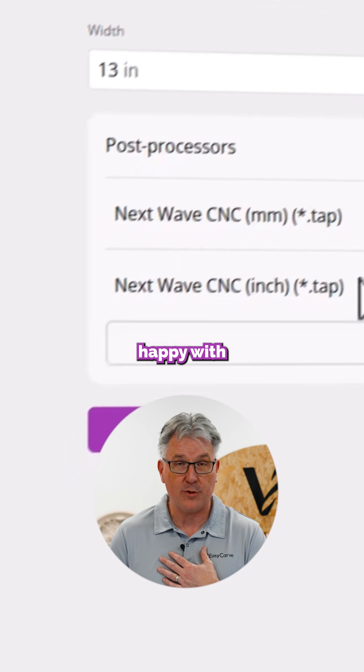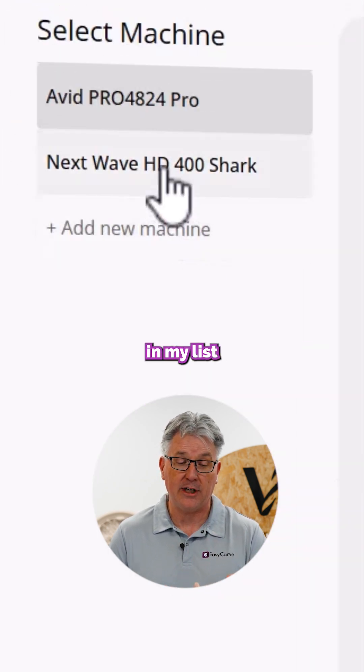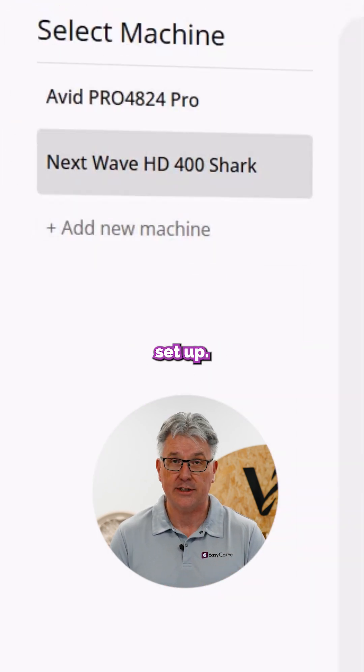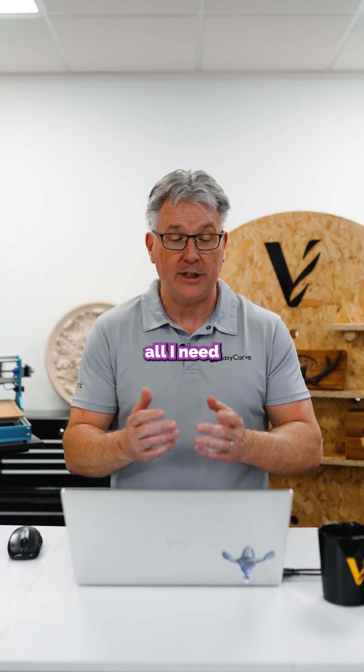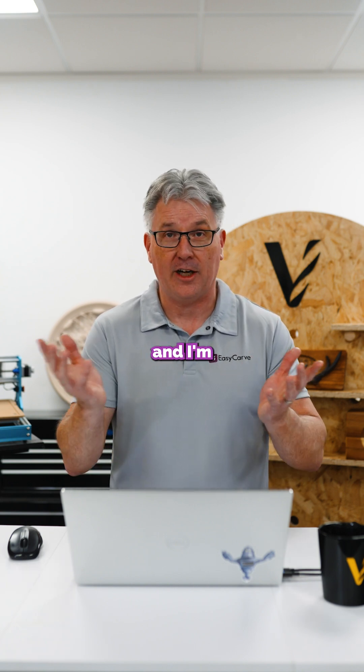In my case, I'm happy with the defaults. I'm going to click save, and you'll see now in my list I have a Next Wave CNC set up. So when I go ahead and create my tool paths and save them off, all I need to do is make sure I select that one and I'm ready to go.